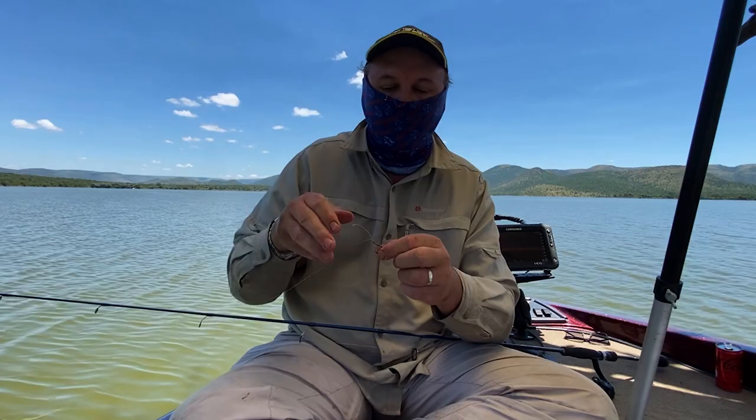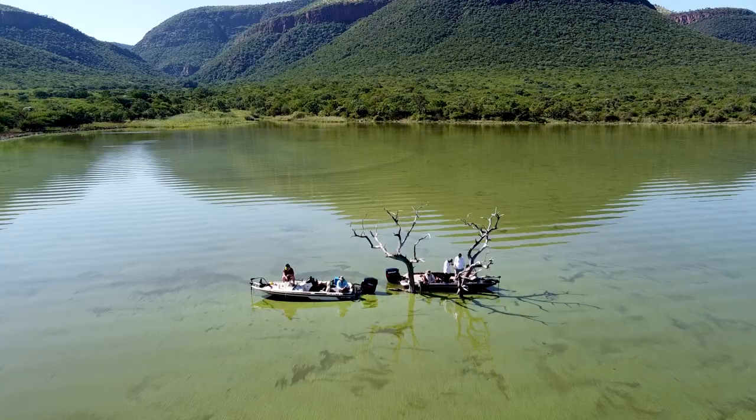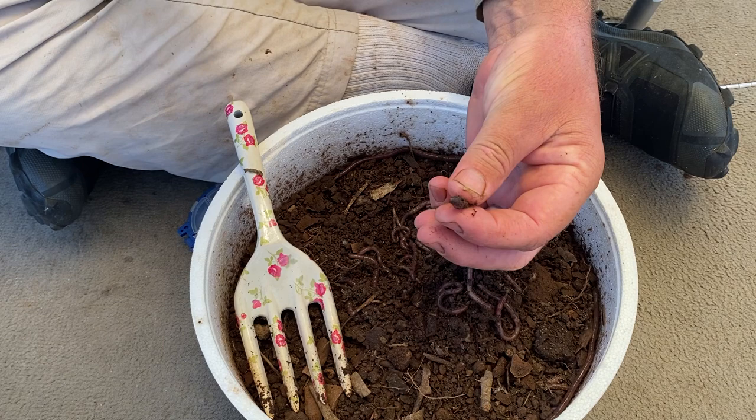So that's it — on the hook, put on a nice big worm and chuck it in. We'll show you how we do it now. Another nice tool when you're fishing for kerpa is a little garden fork so that you can dig in there and scrounge around for the worms.